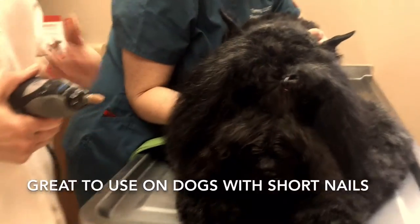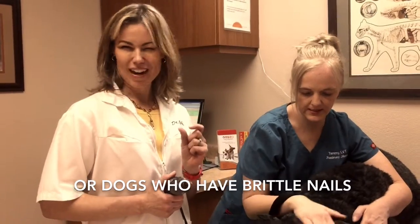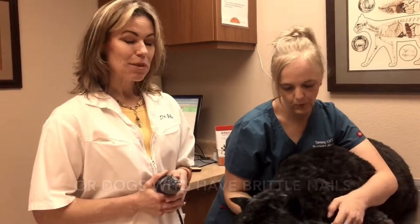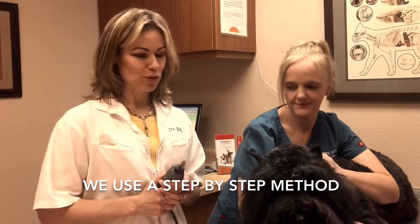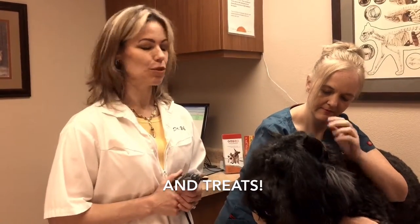It's a great way to trim nails, especially if we want to focus on shorter nails, but the dog may not have as much length. But it does take some getting used to. The vibration of a Dremel tool can be very upsetting if you just start a dog with it without getting them used to that.